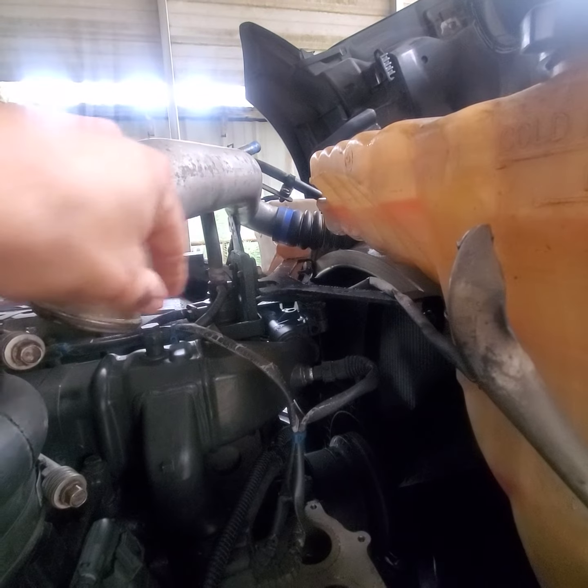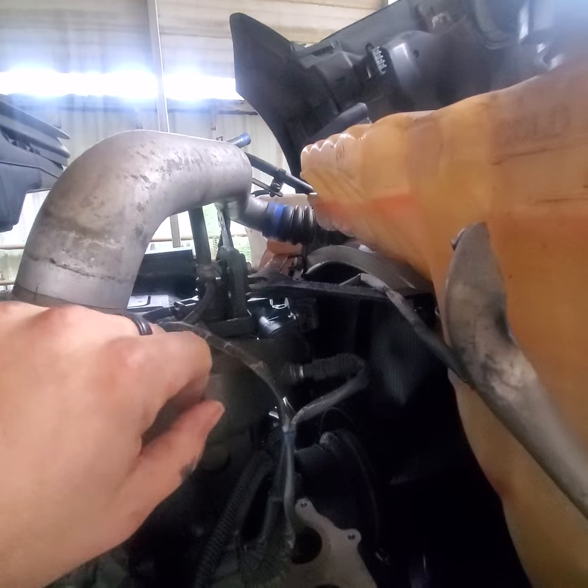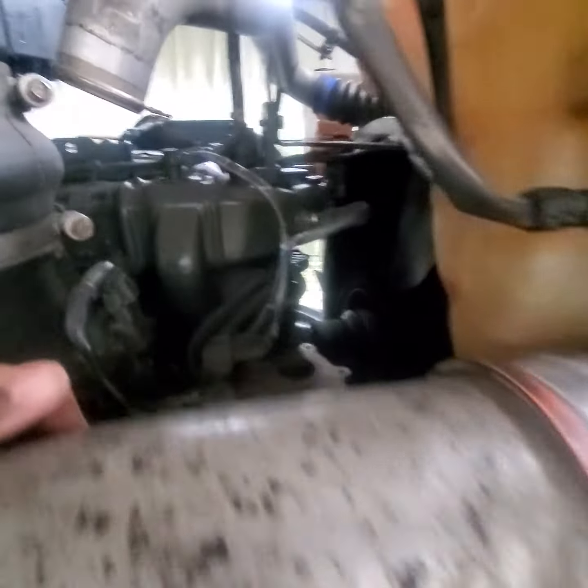You also got your EGR and the block air bleeder hose. Disconnect that, so that way you have clearance on your wiring harness.